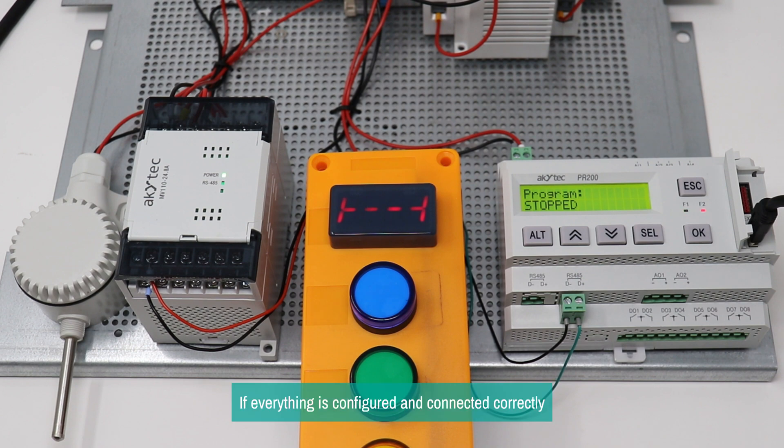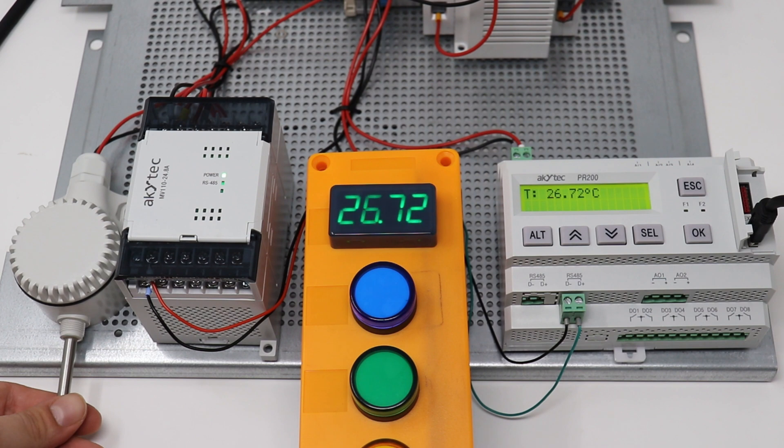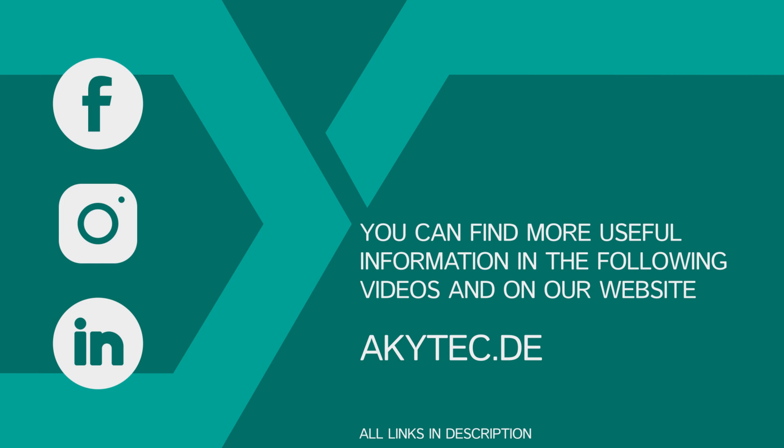If everything is configured and connected correctly, the SMI-2M should display the temperature. Thank you.